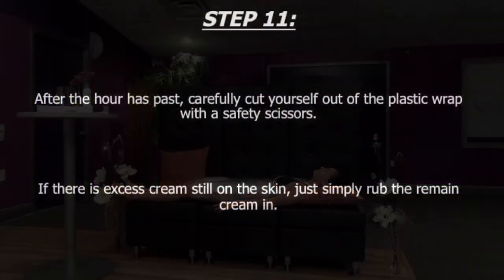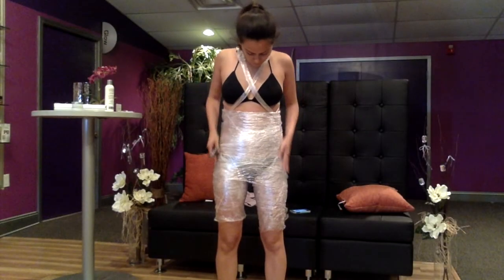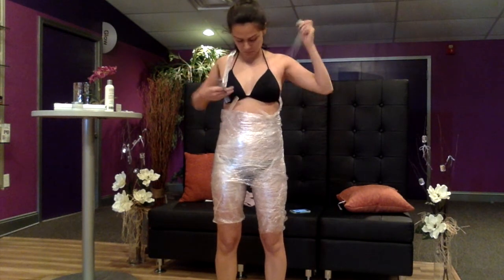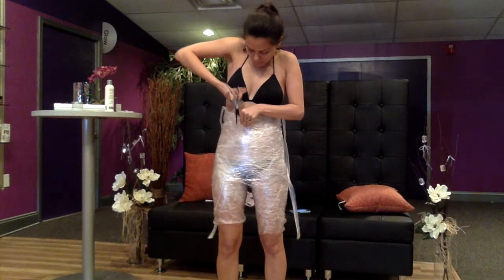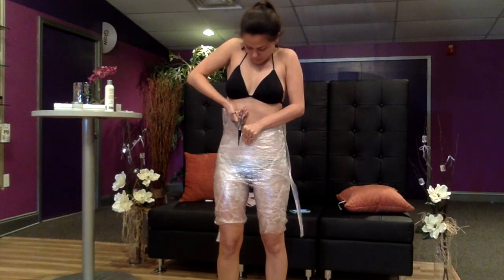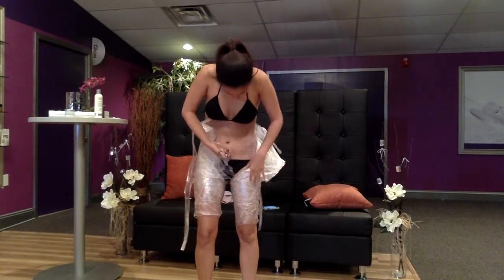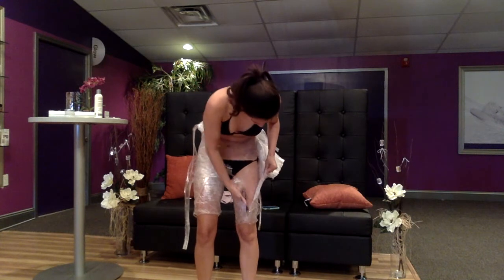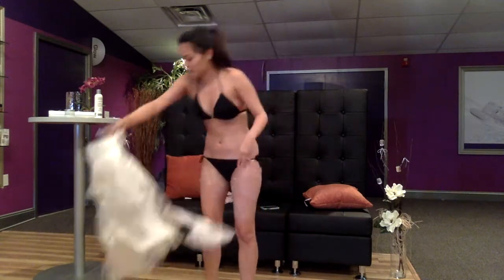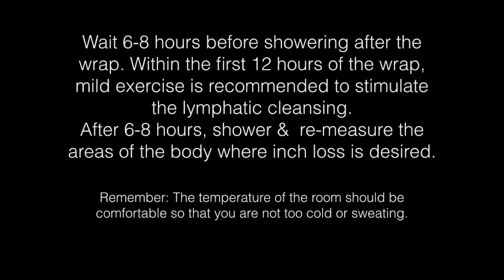After the hour has passed, carefully cut yourself out of the plastic wrap with the safety scissors. If there is excess cream still on the skin, simply rub the remaining cream into the skin. Wait about 6-8 hours before showering after the wrap. Within the first 12 hours of the wrap, mild exercise is recommended to help stimulate lymphatic cleansing. After the 6-8 hours, shower and re-measure the areas of the body where inch loss was desired.